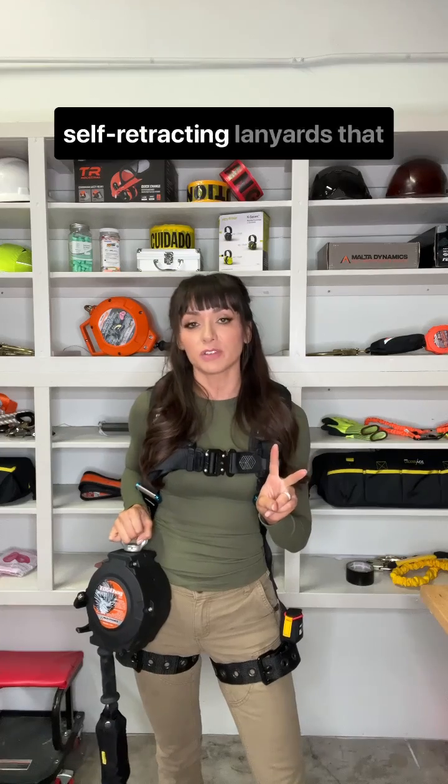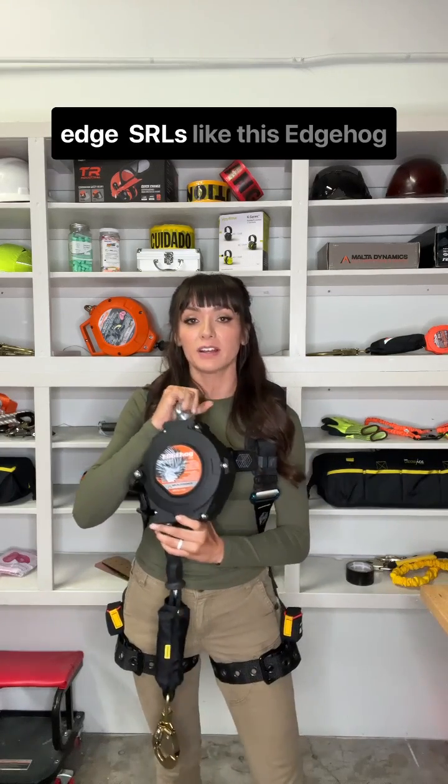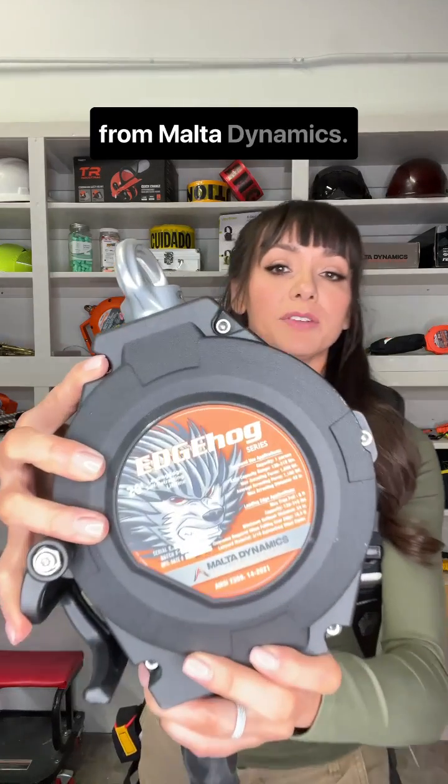There are two types of self-retracting lanyards that you need to know. Let's talk about class two, which are leading edge SRLs like this Edge Hog from Malta Dynamics.